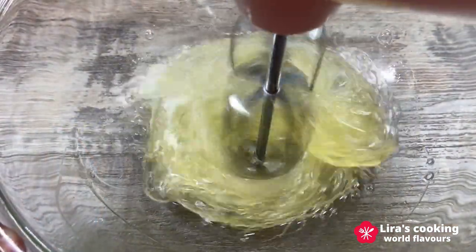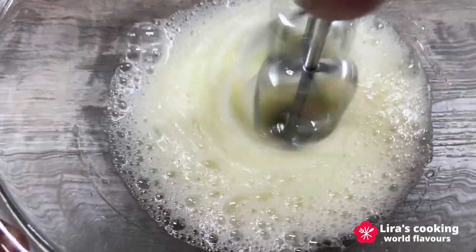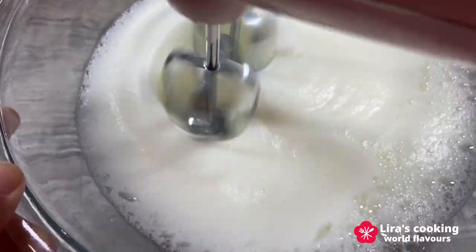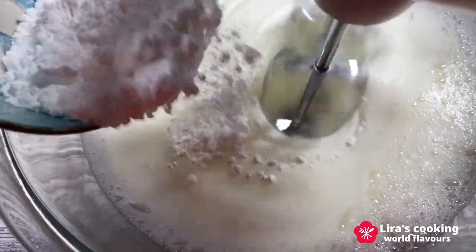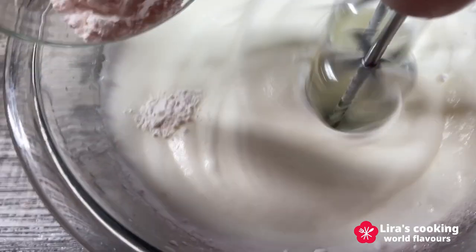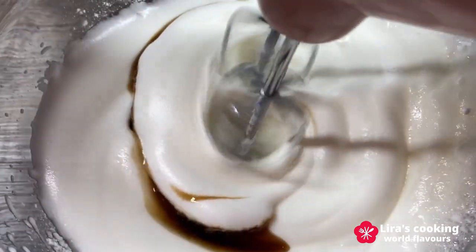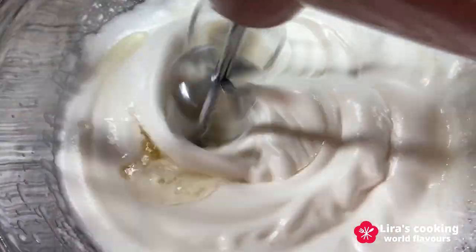Beat the whites with an electric mixer until foamy, then gradually add the powdered sugar, corn starch, vanilla extract, and vinegar. Continue to beat until stiff peaks form.